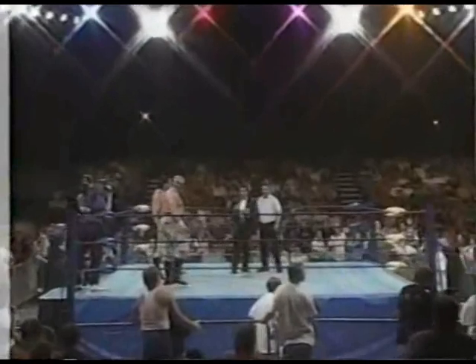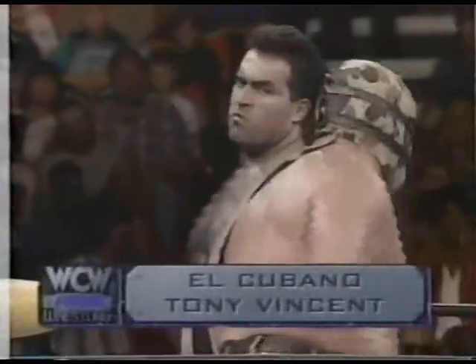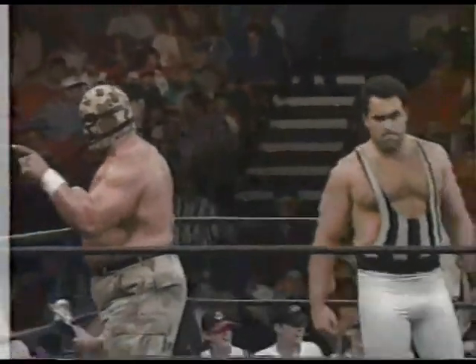We got a good shot there, finally, of Gapiosis. If I had my illustrator, like I've asked for week in and week out to put in the budget, I could have drawn a circle around it and showed you where it was. Tony Vincent and El Cubano — El Cubano against the Nasty Boys. The Nasty Boys have one more shot at the World Tag Team title at Slamboree against Harlem Heat.